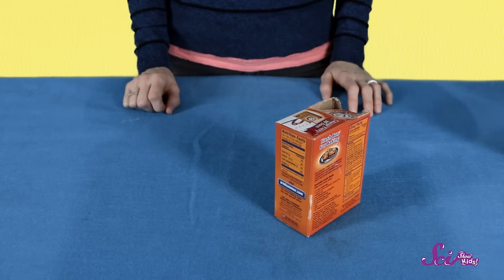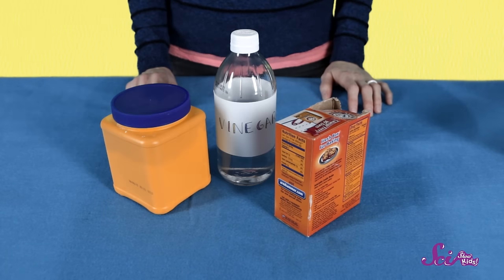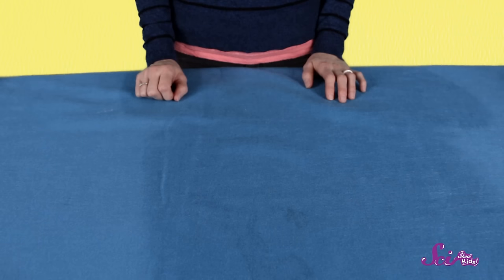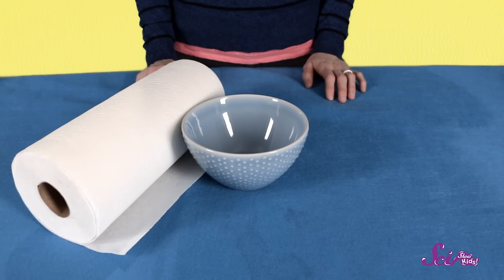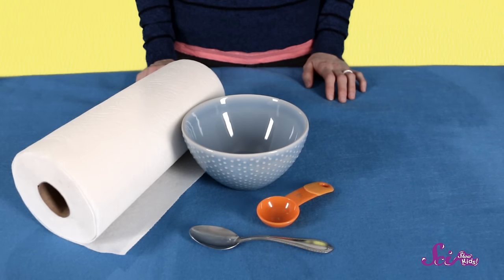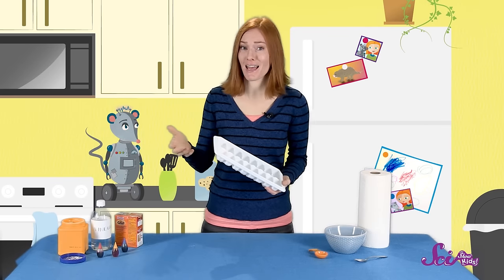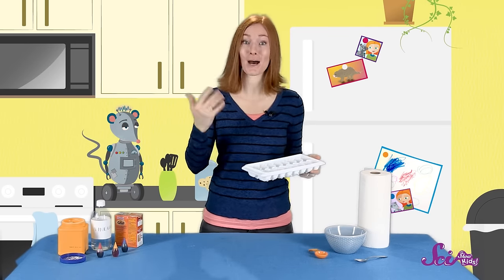We'll need baking soda, white vinegar, cornstarch, and to color our paint, food coloring. And finally, let's find paper towels, a bowl, a tablespoon for measuring, a regular spoon for stirring, and something that our watercolors will dry in. We're going to use an ice tray, but you could use something else, like a muffin tin or just cups.